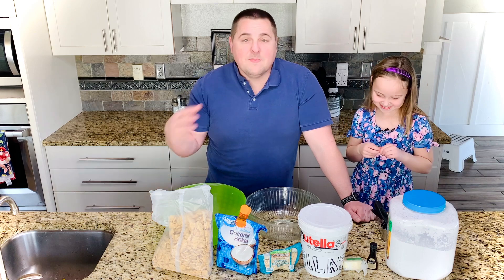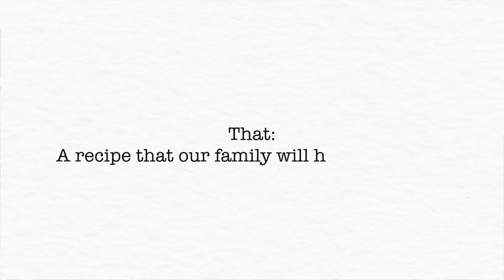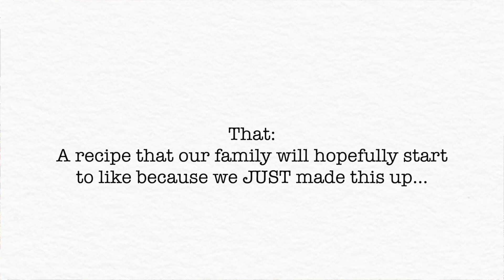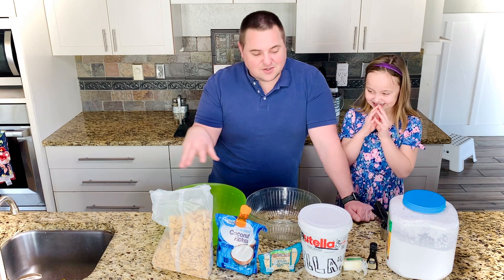So today we're going to make one of our family's favorite recipes — and by that I mean a recipe that our family will hopefully start to like, because we just made this up and you're actually joining us on this adventure to make this.